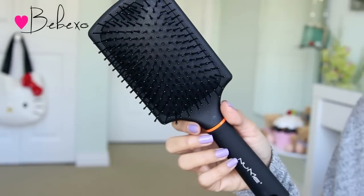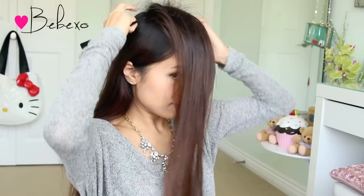First off, you want to make sure that your hair is tangle-free, so use a paddle brush to brush your hair. Add volume to your crown area by gently back combing it, then use hairspray to freeze the teeth. If you want to add more volume, just grab another layer and do the exact same thing.